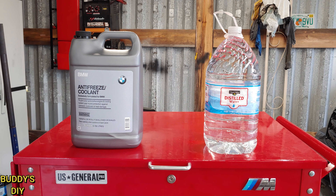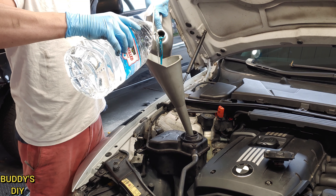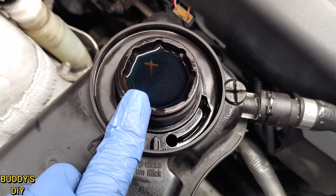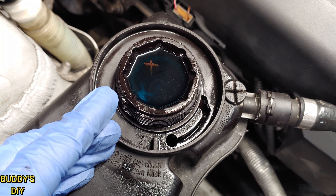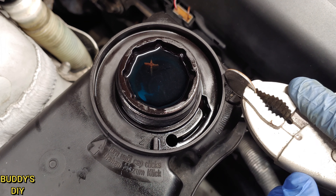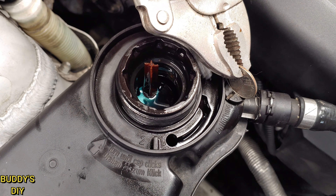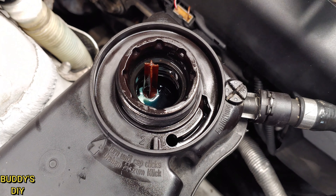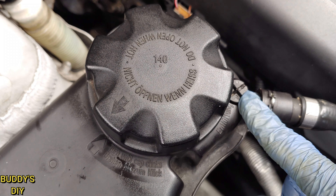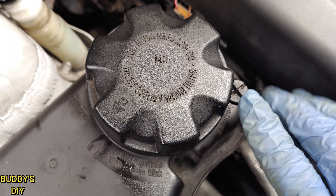Now we're going to work on the air filter box. What's holding it in is just two 10mm bolts — go ahead and pull those out. Moving over to the left, we have an airflow sensor and a hose clamp. Loosen the hose clamp with a flat head screwdriver. Then take a pick, go right under the little notch on the airflow sensor, and pull it straight out. With the two 10mm bolts, airflow sensor, and hose clamp removed, pull the air box right out. Stuff a rag in your intake hose so nothing gets inside your engine.